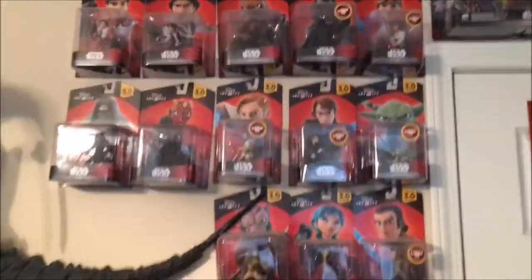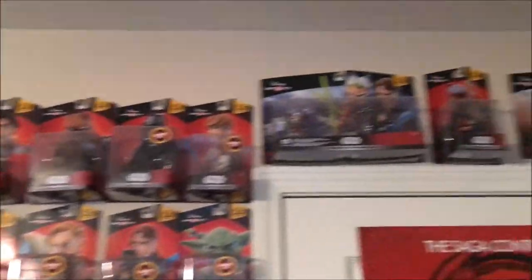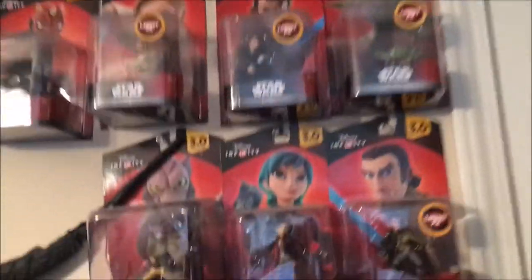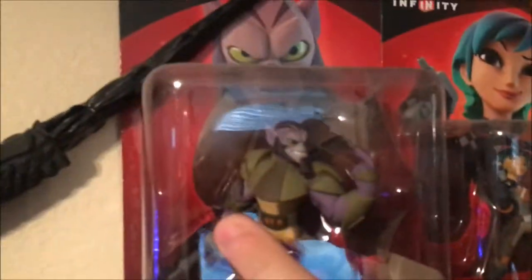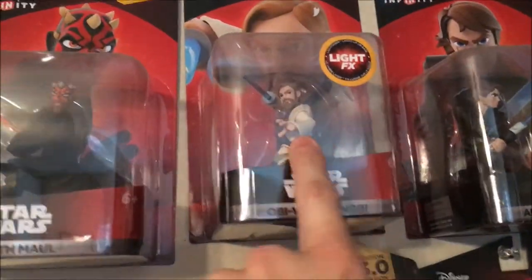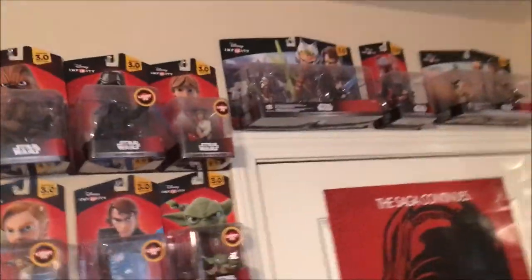There is Disney Infinity, which is a game I don't play — I don't even own. But it's going out of business and I got all of the Star Wars figures for very cheap. And if you look, they're just sort of cartoonified animated versions of Rebels, of Clone Wars, of Force Awakens, and original series too. And originally I was going to just get Luke, but they were so cheap I ended up getting all of them. I might open them up one day.